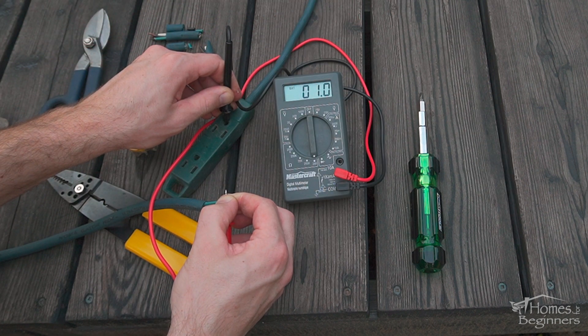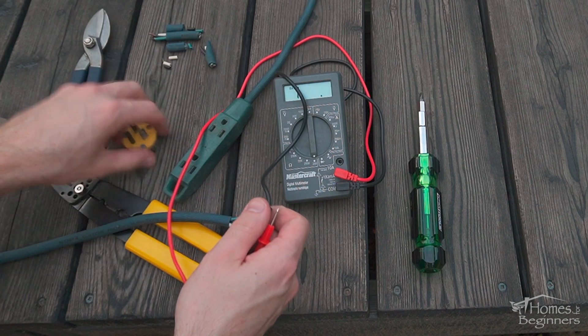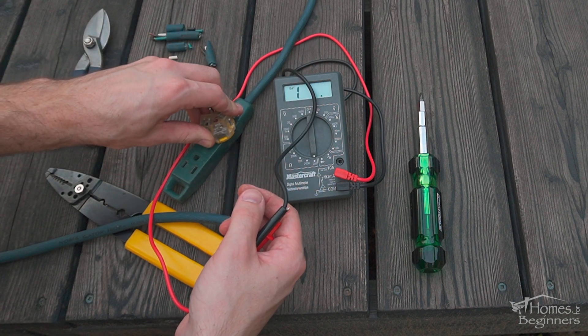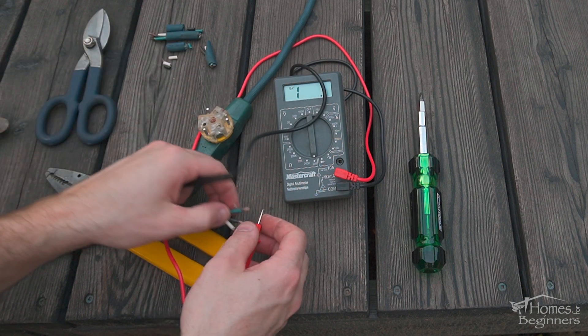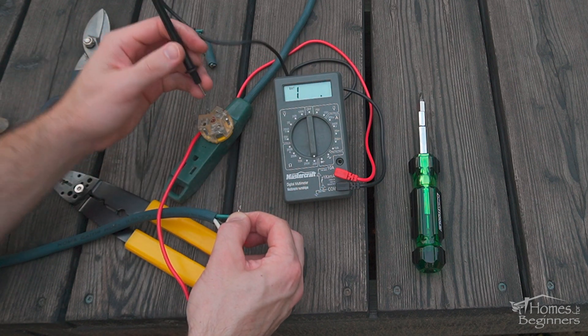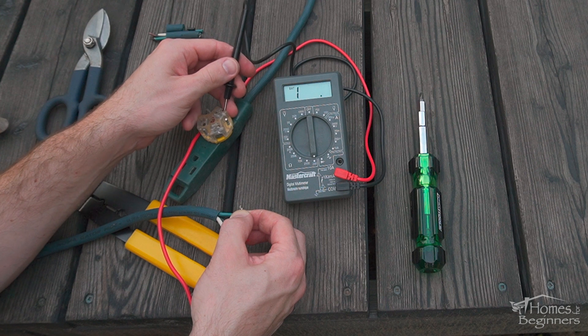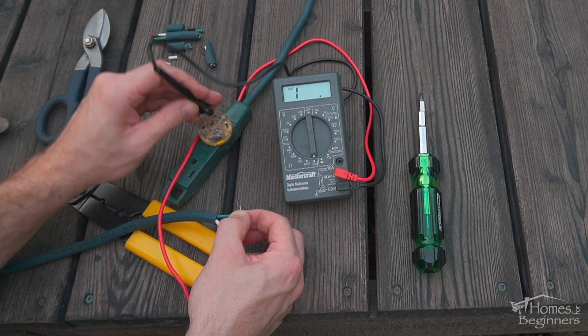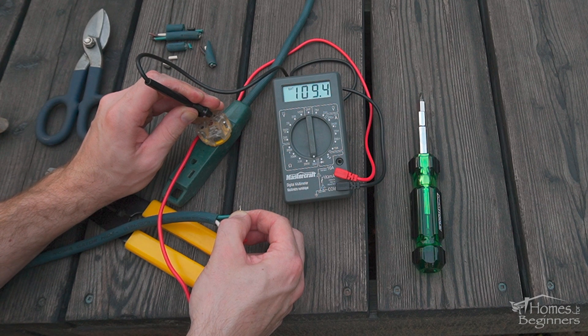Set the multimeter to the continuity test — always test the multimeter first to ensure it's working. You can do this with a cord only, or plug in the new replacement cord, just to be safe. Continue the test of each of the wires and terminals, then connect as needed. Doing this will ensure there is no broken conductor within the cord, which you can't see from the outside.